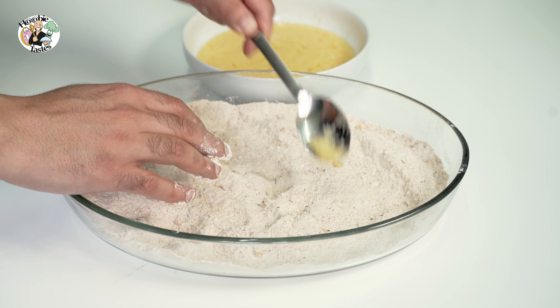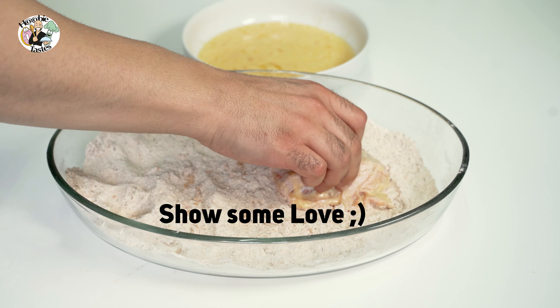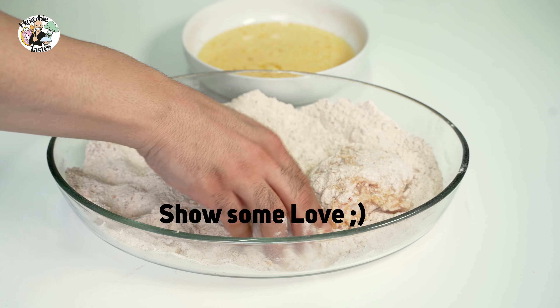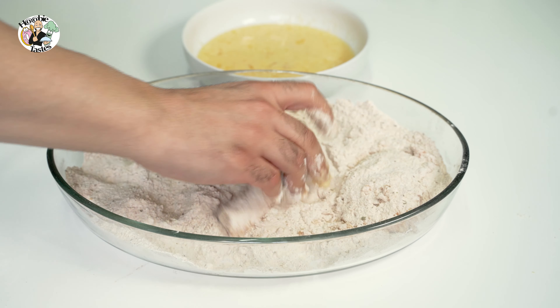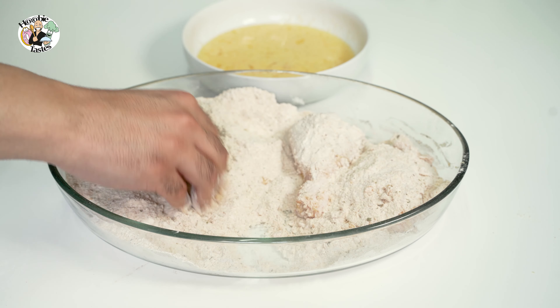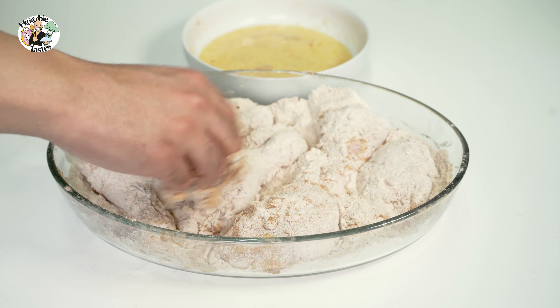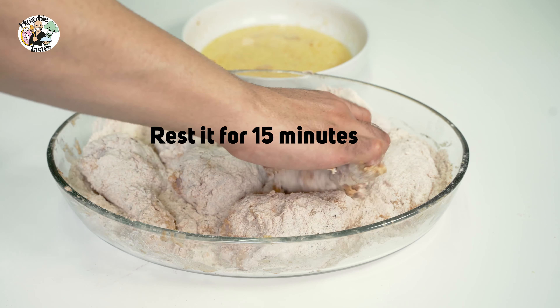We get our nice cuts of chicken, add them to the sauce, submerge them, get them out, and straight into the flour. Make sure every little tiny bit of that beautiful succulent chicken is covered with our flour mixture. Once we finish it all off, we leave it there for about 10 to 15 minutes so it's nice and rested before we get it to the fryer.